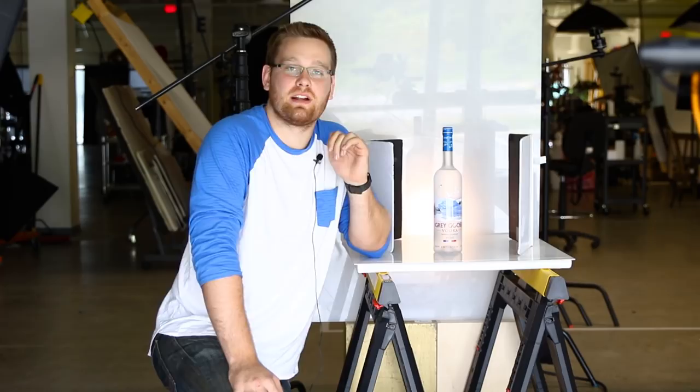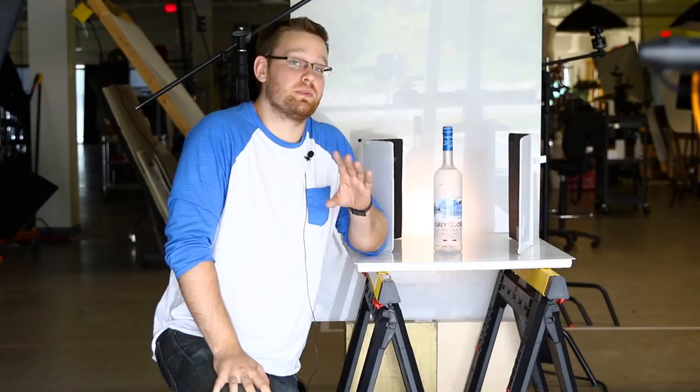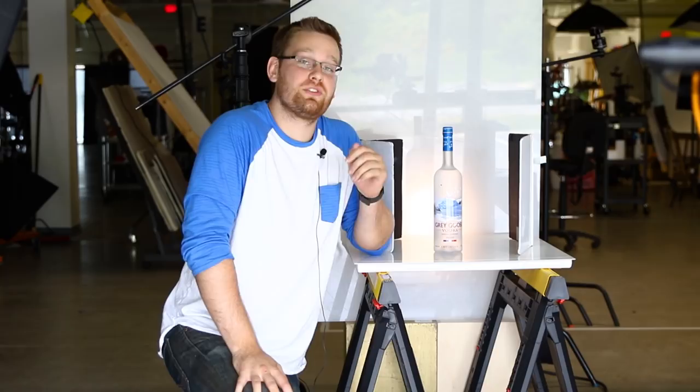Really quickly before we get started, I just wanted to welcome all the new subscribers to the channel. We've had a ton of new subscribers since my last video, so welcome to all of you. For those of you who have been here for a while, I'm sorry for the lack of videos lately - I've been really busy, but I have some really cool ideas for more videos in the future, so please stay tuned.